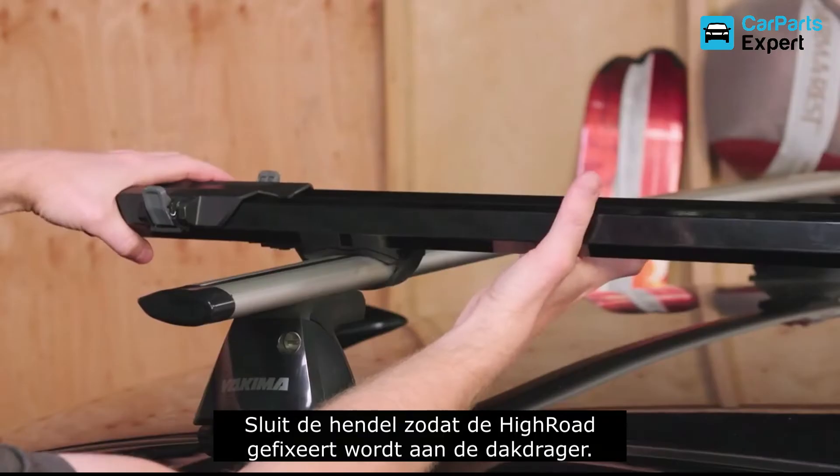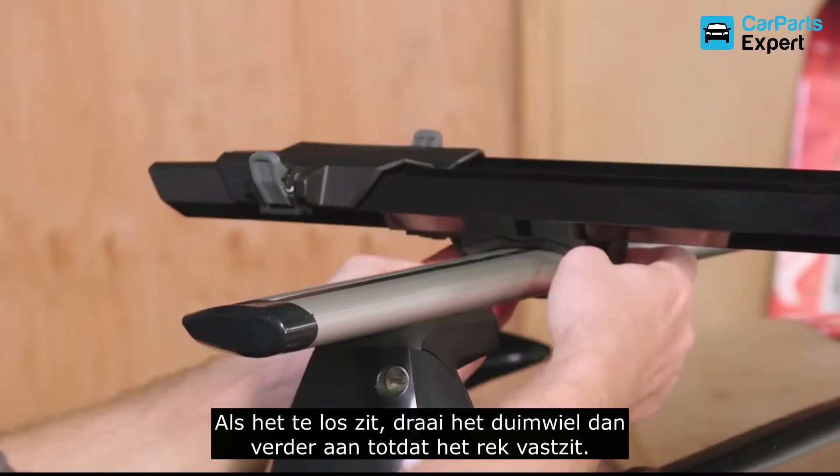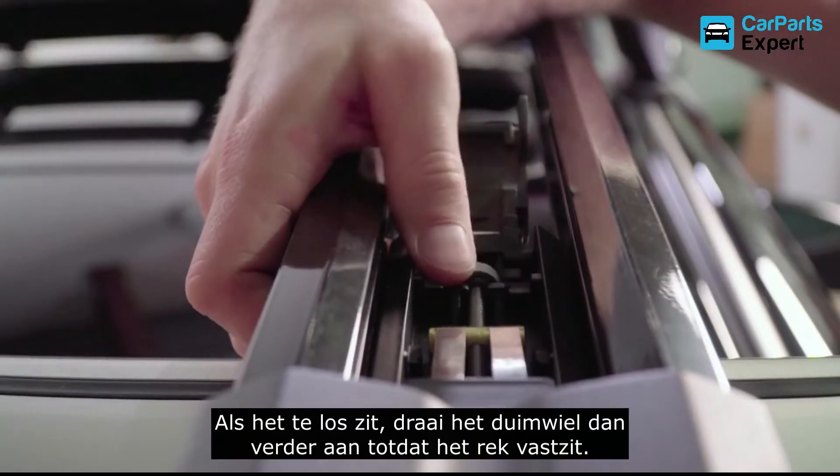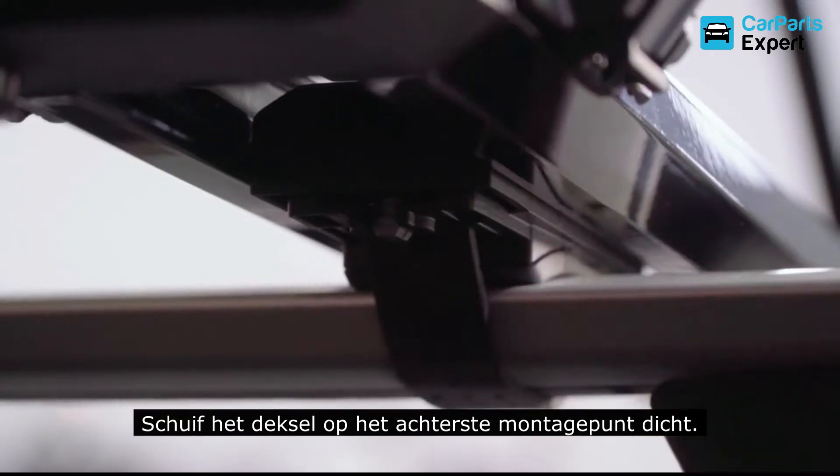Close the lever until your High Road is secured to the crossbar. If it slides, go back and tighten up the thumb wheel until the rack is secure. Once it's set, slide close the cover on the rear mount.